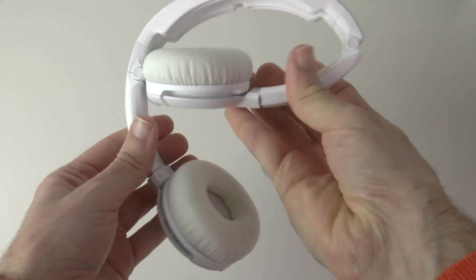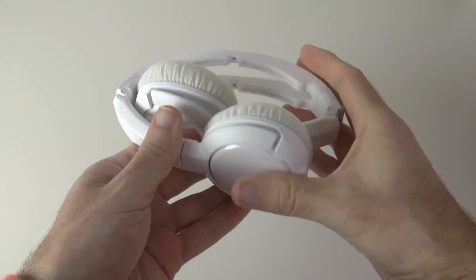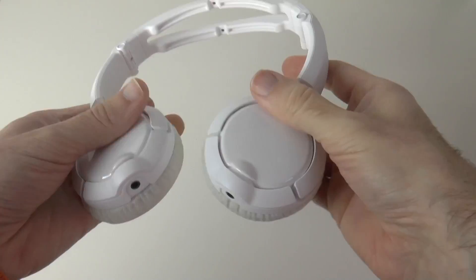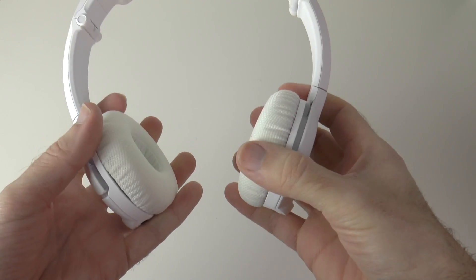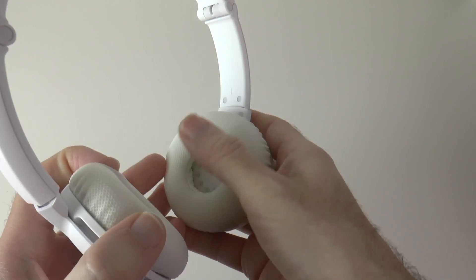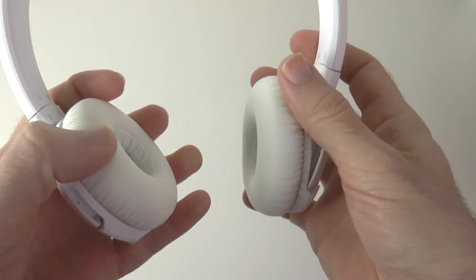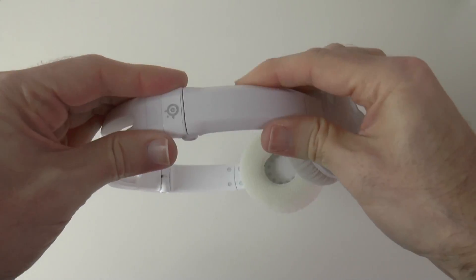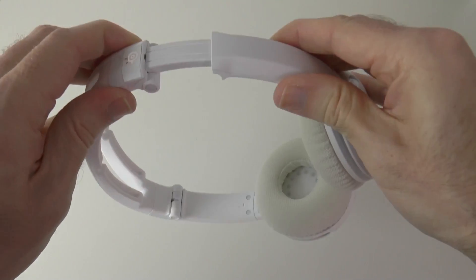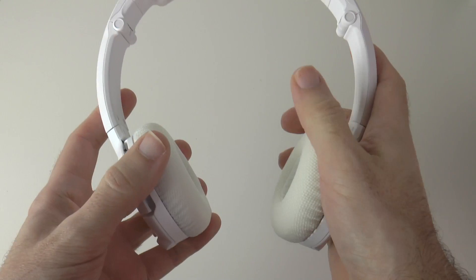These are very portable headphones as well. They fold down nice and small so you can transport them easily. They've got a nice high gloss white finish, rotatable ear cups, and a nice amount of comfort. You can see the 40mm drivers hidden away inside each ear cup, and there's a nice amount of size adjustment too. They extend on a ratchet mechanism on both arms and are very sturdy — not too loose, just a very nice quality headphone.